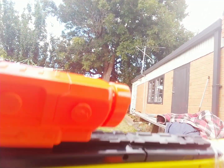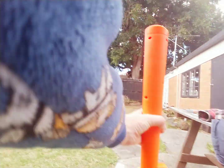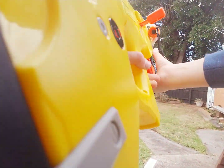This is my modified bolt action — well, actually it's not really a bolt action. I mean, I modified it and it has a flashlight, so I figured why not.